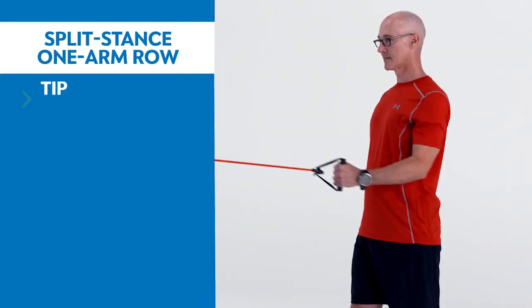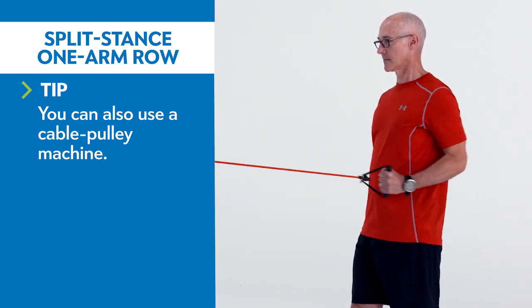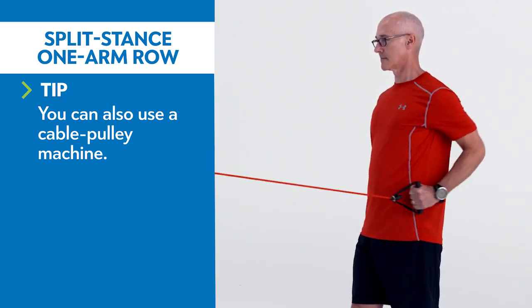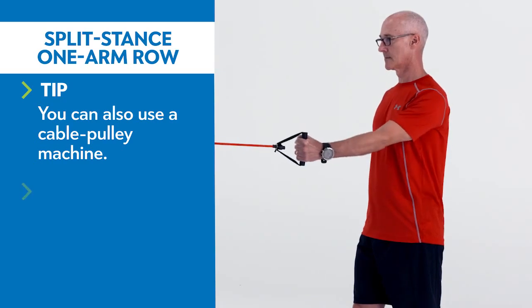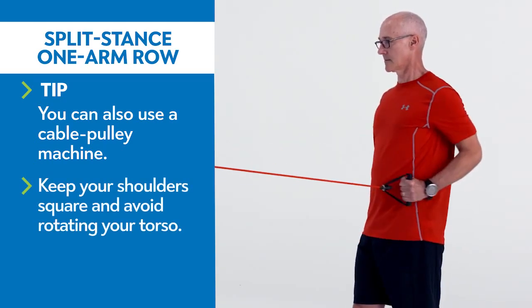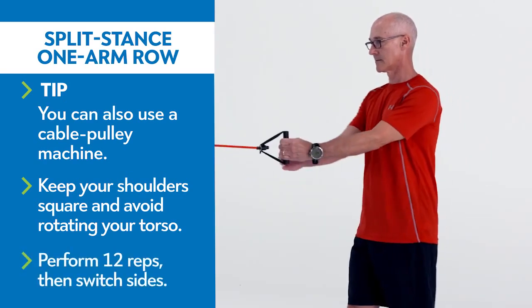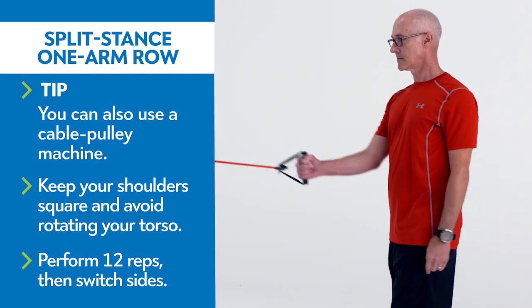With one hand, grab the handle of a resistance band that's anchored at shoulder height. Step back to create tension and stagger your stance so the foot opposite the resistance band is forward. With your palm facing in, pull the handle back and down, using your back muscles to pull your elbow toward your hip. Slowly extend your arm to the starting position.